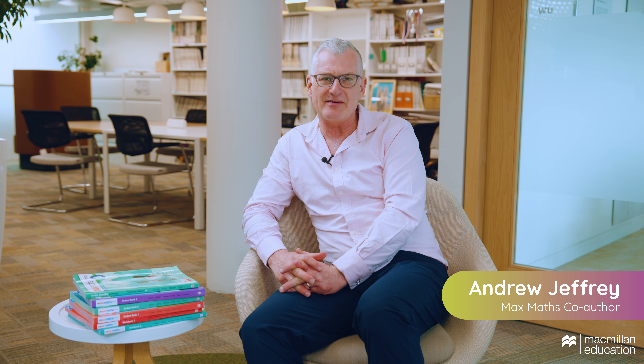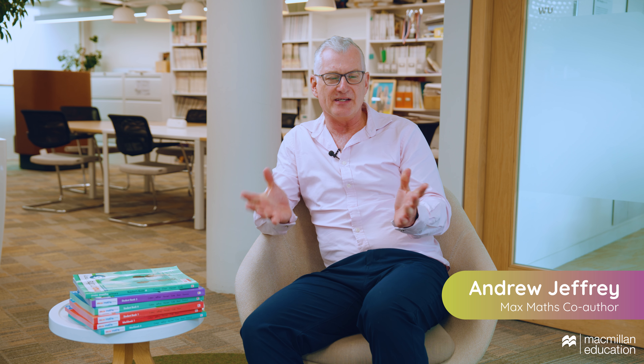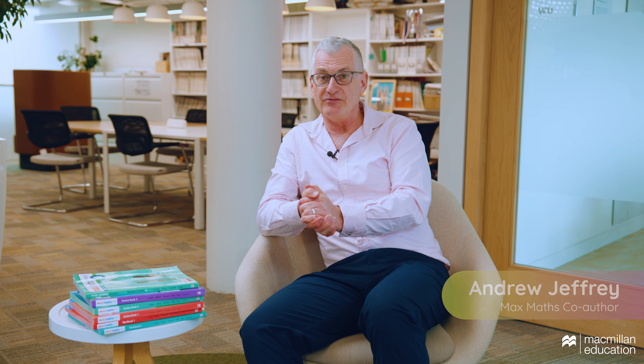My name is Andrew Jeffery and I'm very pleased to have been part of the authoring and editing team for Max Maths 2nd Edition. In this short video I'd like to talk to you a bit about the teacher guides.